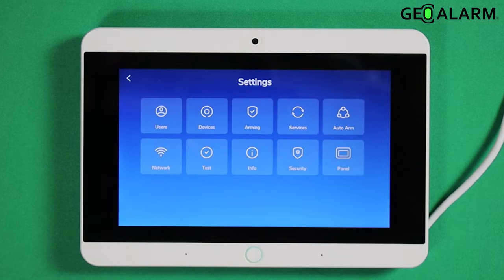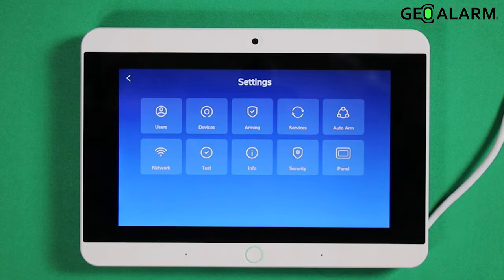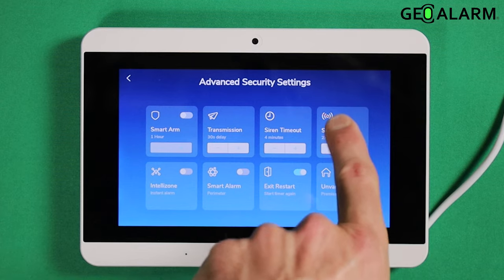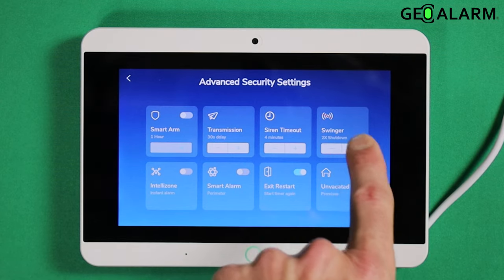Enter your master passcode — mine is one, two, three, four. You set that up at the time that you configure your panel. Select security. Swinger shutdown is right up here in the top right hand corner.